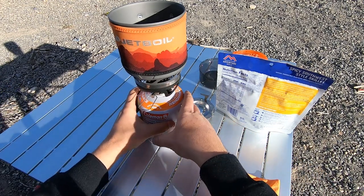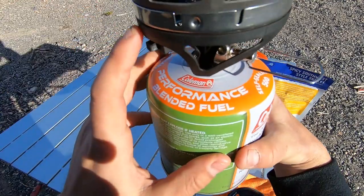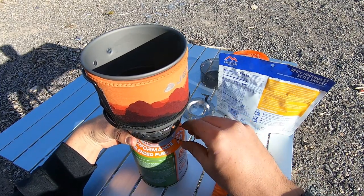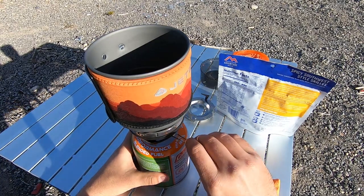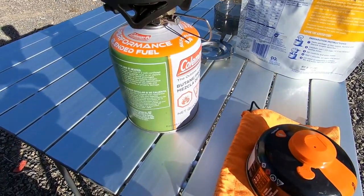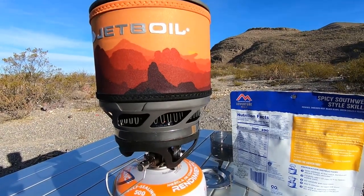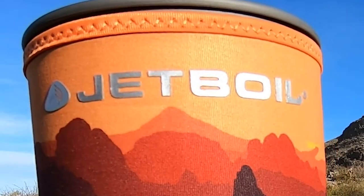To get this going you have your fuel — plus and minus — and then you have an igniter switch. I'm going to slowly turn on my gas and as I hear it exiting I'm going to hit the igniter. This bad boy is going to be boiling really quickly, so I don't like to crank it too much. It does sound like a jet engine, hence the name Jet Boil.